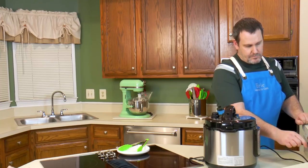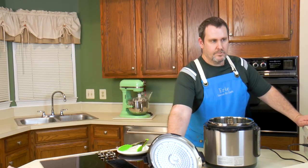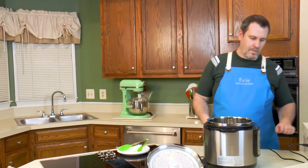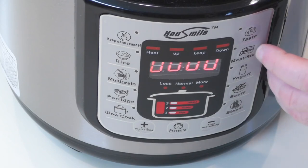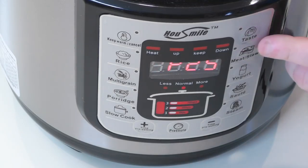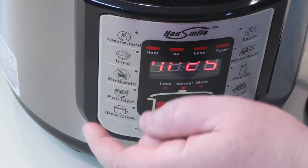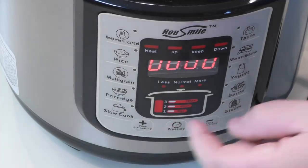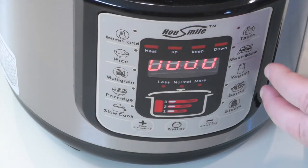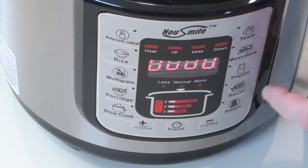We're going to go ahead and plug this in, and we'll mention what a few of these buttons do. We have program buttons — these are all pressure settings. So we have the meat/stew setting, which defaults to about 25 minutes of pressure cooking. You have five seconds to adjust the time and pressure on any of the settings when it's flashing, and then it starts heating.